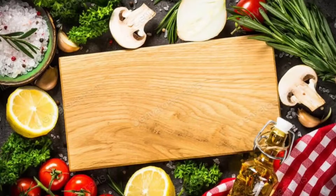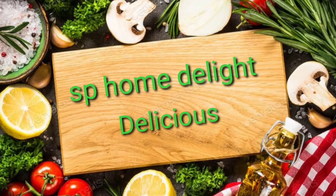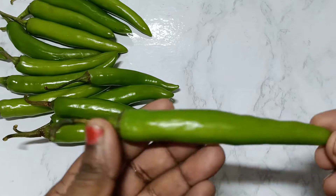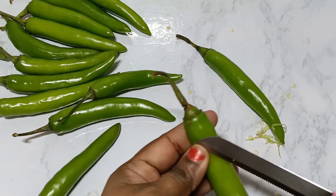Hello friends! Welcome to SP Home Delight. Today we are going to do street style cooking.